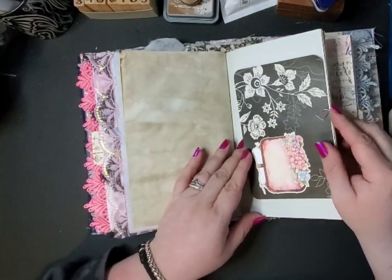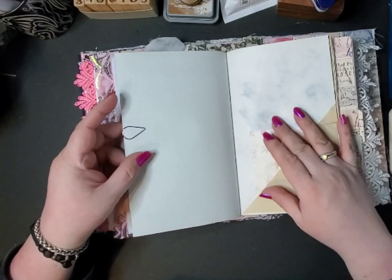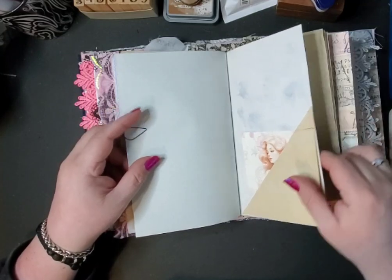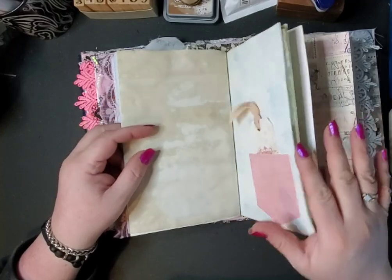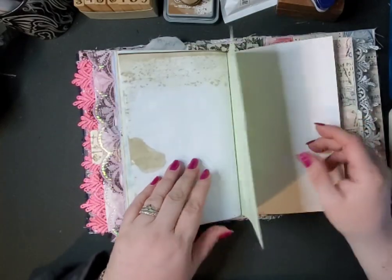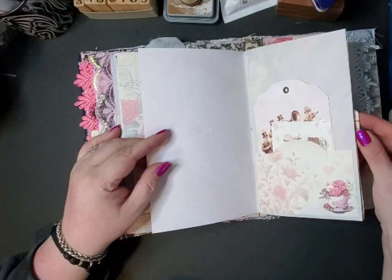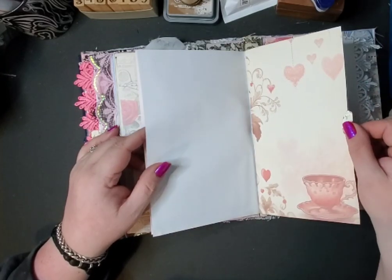You can use this at any time — it doesn't have to be for Valentine's Day. This is a secret writing spot here with some copy paper. And another journal card.